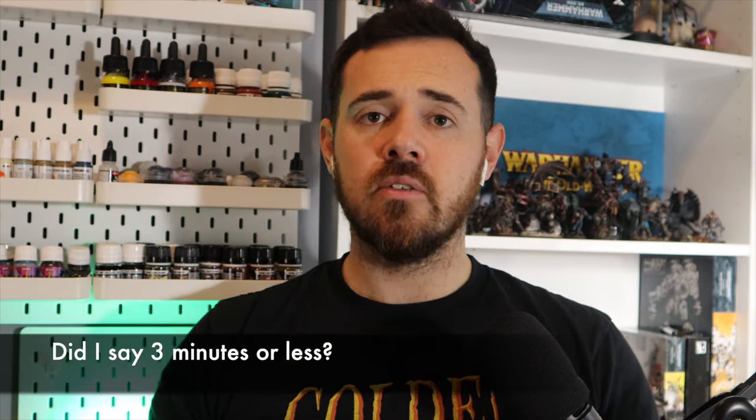Hello and welcome to 3 Minute Recipes, the brand new video series where I'll explain recipes for Warhammer models in three minutes or less. The idea is that I'm going to explain a recipe to paint a certain part of a model, so you don't have to watch a big long video on painting a whole model just to find that one snippet of information you need.